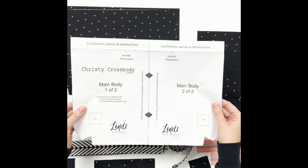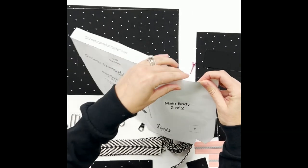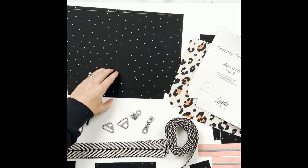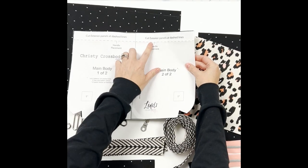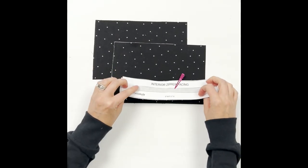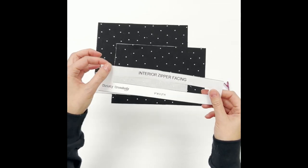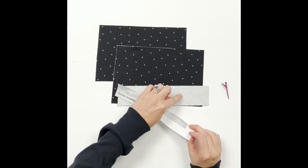Before you cut your pieces, I want to draw your attention to the main body pattern piece — it has a dashed line. You're going to fold at that dashed line to cut out the exterior body main pieces, which are a smidge smaller than the lining pieces. The lining uses the entire pattern piece unfolded. Also, for the interior zipper facing piece, you'll cut out the interior rectangle box on your template only — we're going to use that box to trace onto the back side of the zipper facing piece. We are not cutting any holes in the facing here.